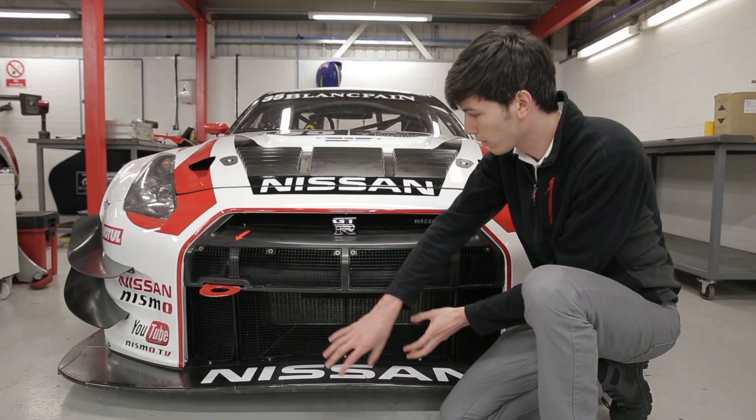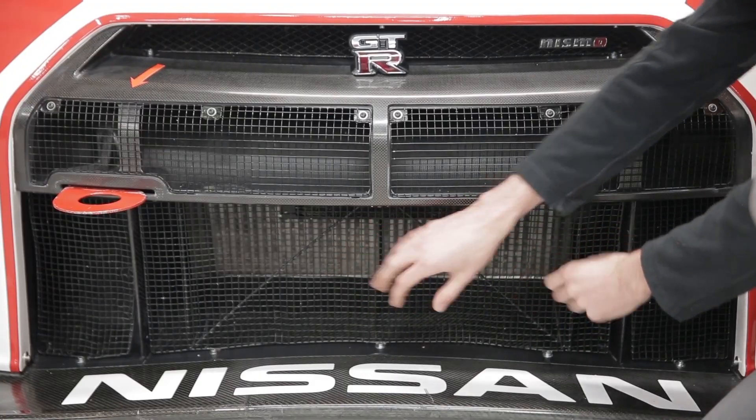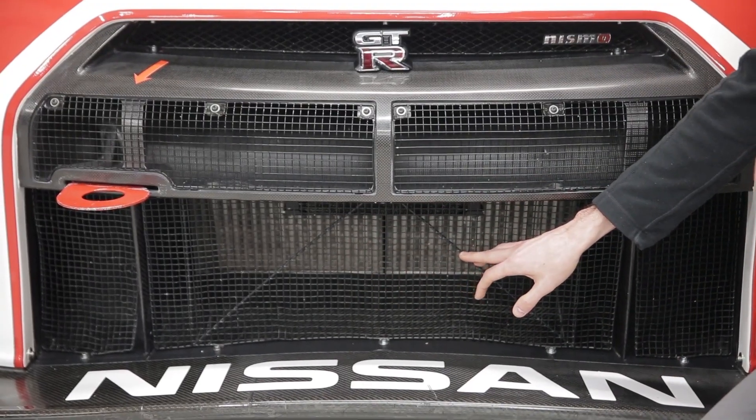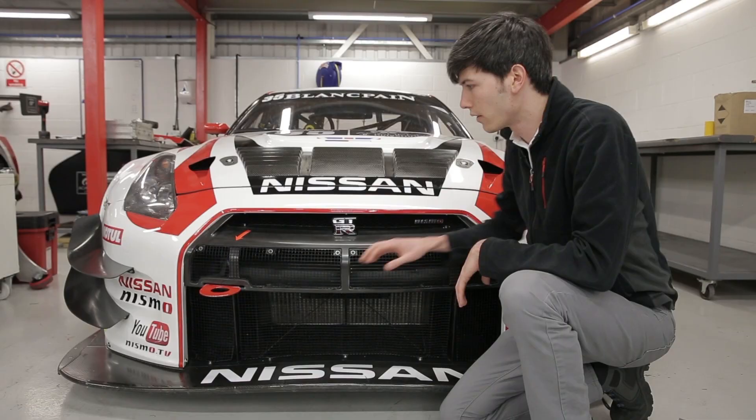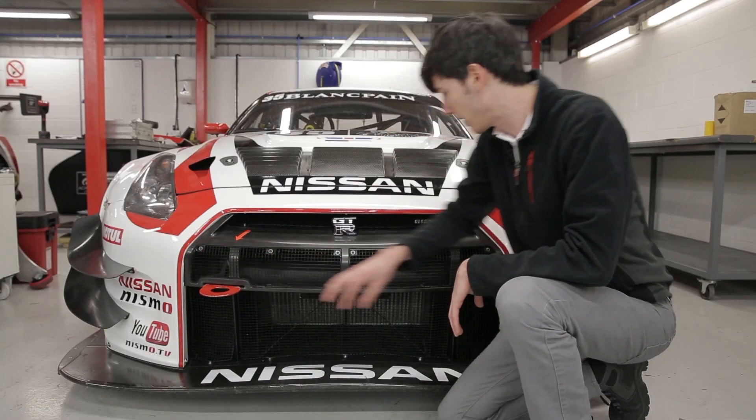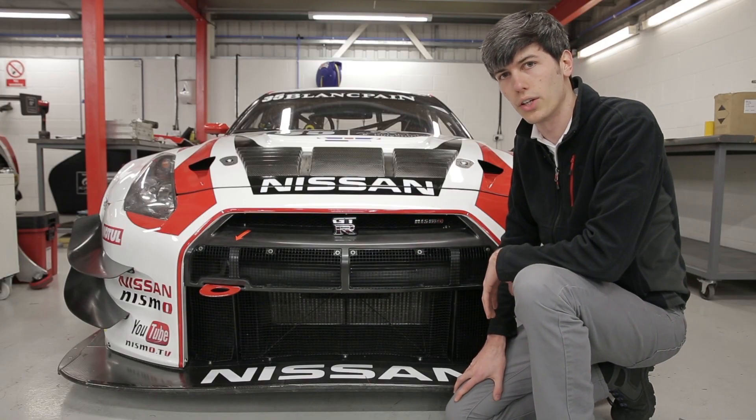At the front of the vehicle, as air flows in, we've got it cooling the two intercoolers as well as the radiator. There's separate flow for the radiator, and then a channel for cooling the engine oil. There are also two intakes on the right and left of the vehicle for the air intake for the engine.